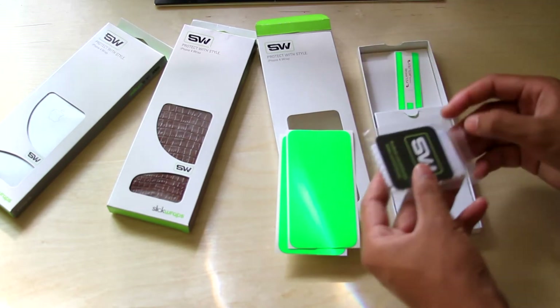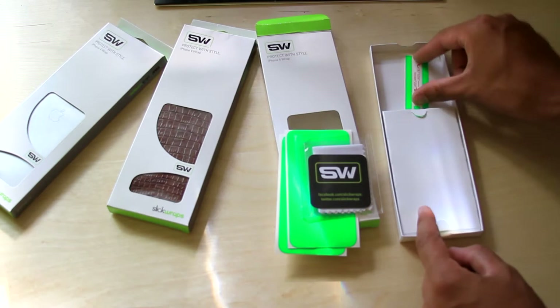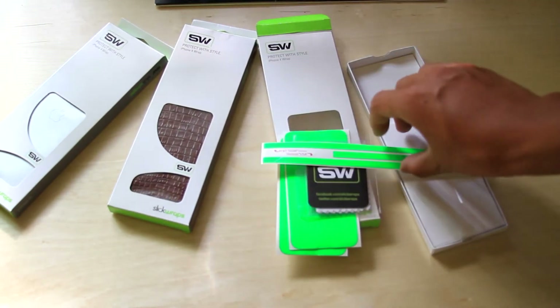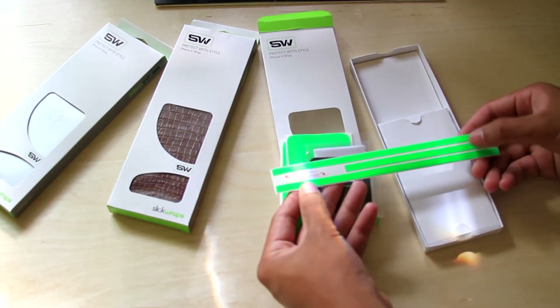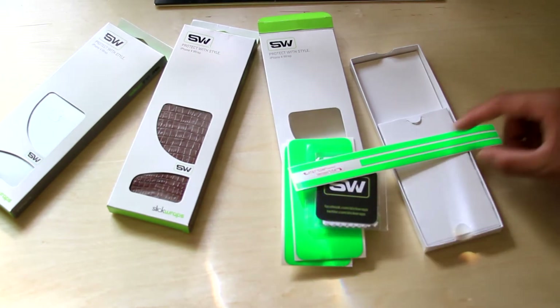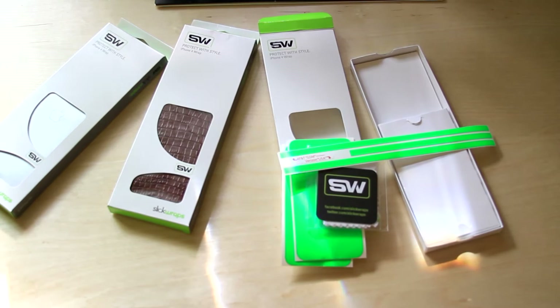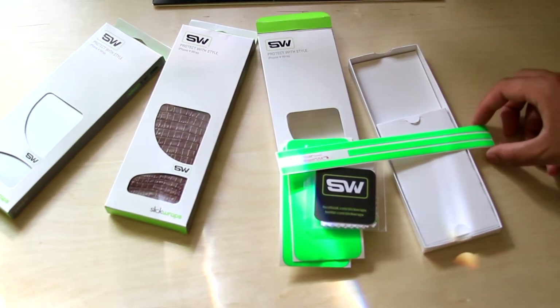It's like a cleaning cloth and a squeegee. And then here are the side protectants — side skins. It also says AT&T, GSM, and Verizon USA. So it comes with two sets of sides. The bottom must be the same, but the sides are different because I think the volume rockers and the vibrate switch are moved up a little bit. But that's cool — they give you both.